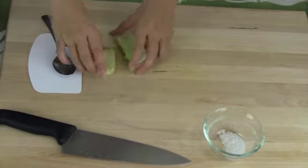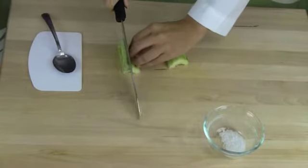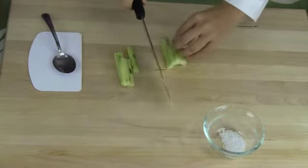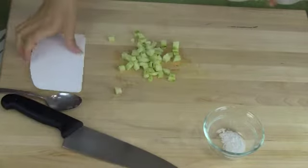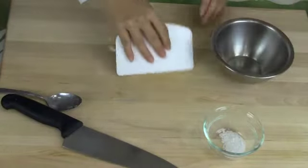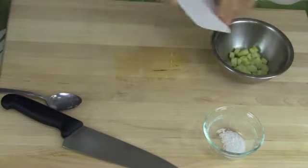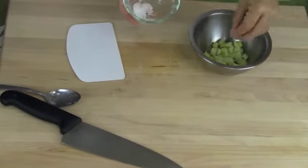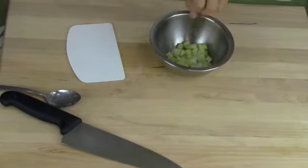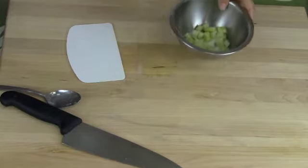We're going to de-seed it with a spoon. After we've done that, you want to dice it into cubes that are approximately a quarter of an inch. Once you've done that, put the cucumber cubes into a bowl and sprinkle the salt over the cucumber. This will help to draw the water out. Cover this bowl and let it sit for 30 minutes.